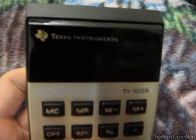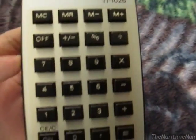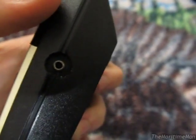The calculator is pretty nice. It has a vacuum fluorescent display, which is pretty cool, and there are all the buttons. On the side you have an AC adapter jack — there was an optional AC adapter you could get.